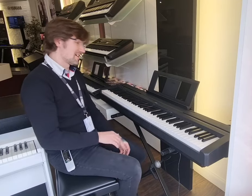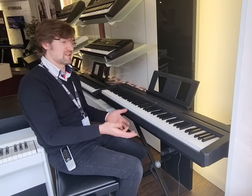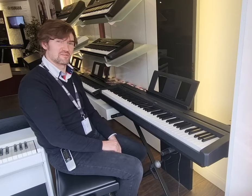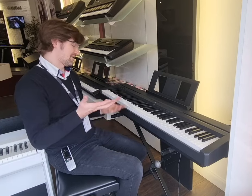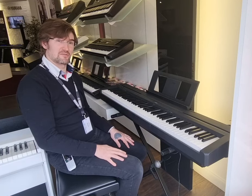Absolutely brilliant. At this price point it really does behave just fantastically — it's just as close to an acoustic piano as you'll find. Get yours on the link below and we look forward to seeing you soon.